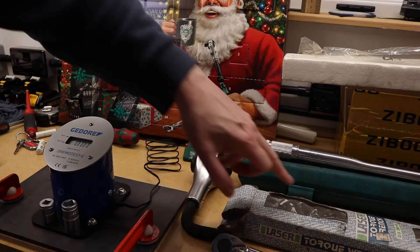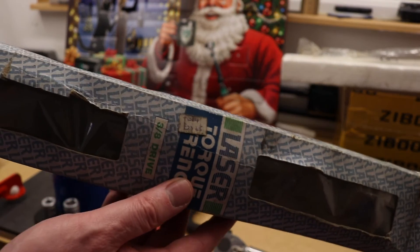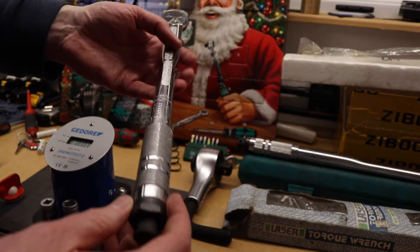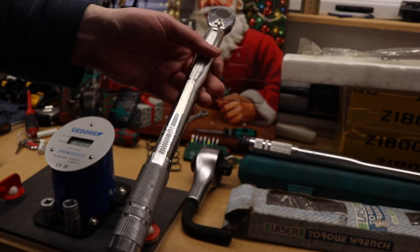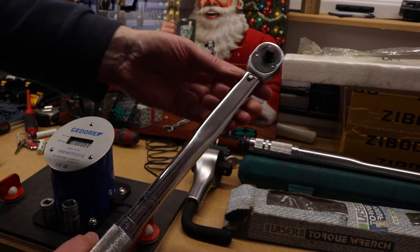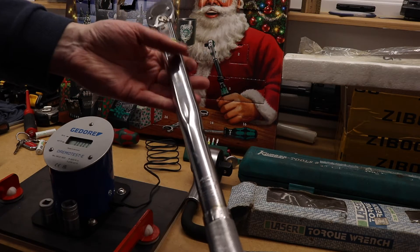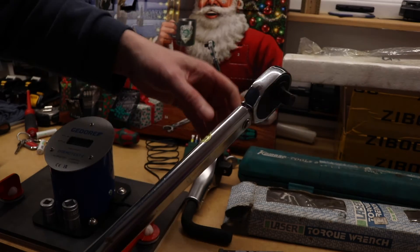The 3/8" one is from Laser Tools. This cost me £23.65 back in the day. It's a basic micrometer setting tool — we've got a foot-pound setting on the back and meter-kilograms on the front. You spin it up, lock it in position for the setting you require, and it's a break-over click type. Then similar design is this one from Kamasa Tools — foot pounds on the front and MKGs on the back.